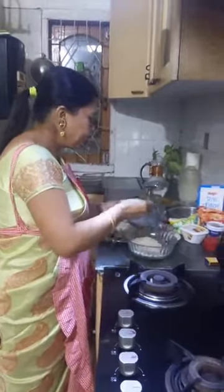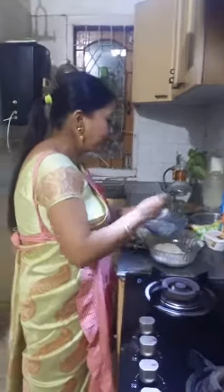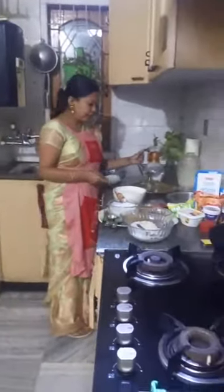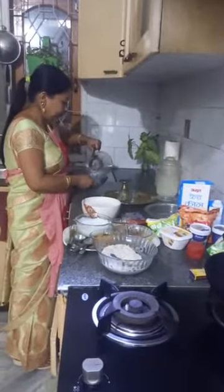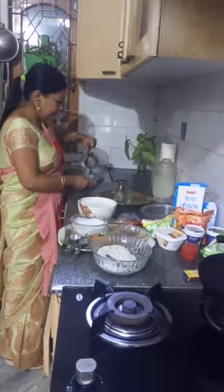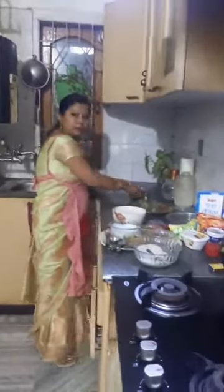First of all, for the traditional Jolpan recipe, what we are going to do is we have to soak the Seera — that is the flattened rice — in water for some time. We allow the rice to soak in filtered water.